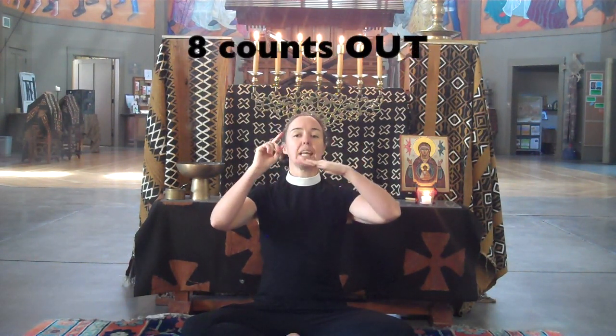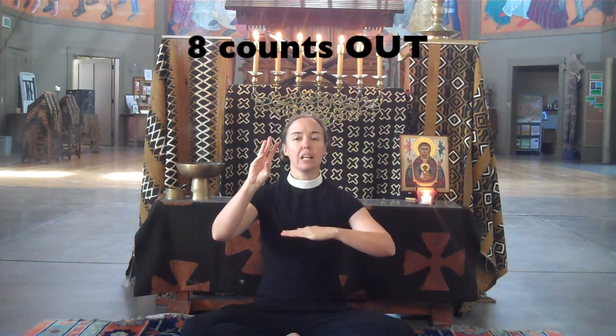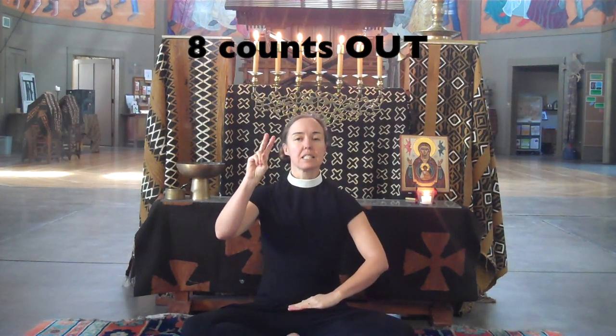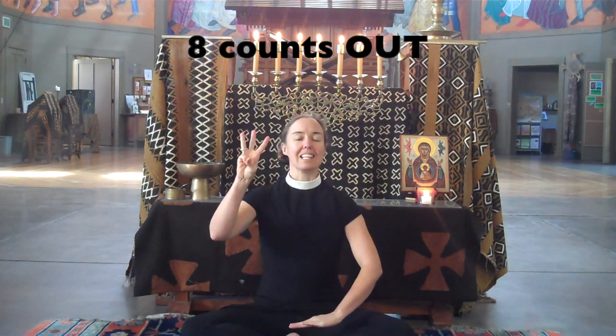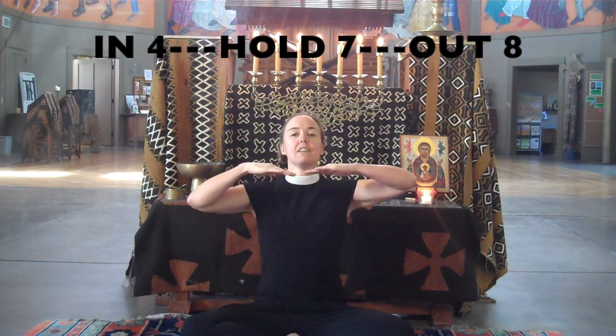Breathing out, count eight: one, two, three, four, five, six, seven, eight. In for four, hold for seven, out for eight.